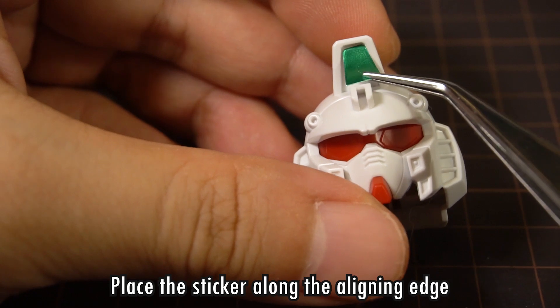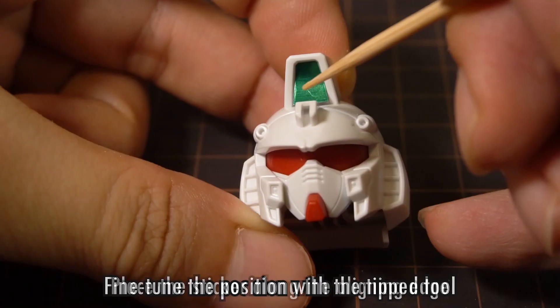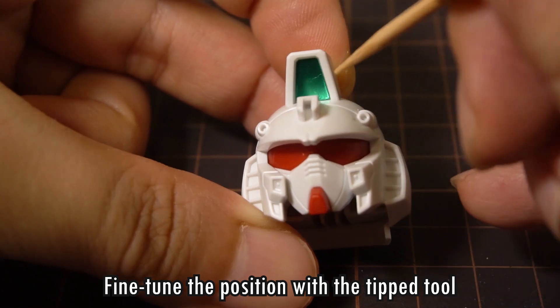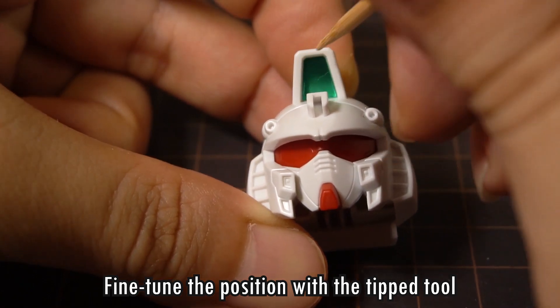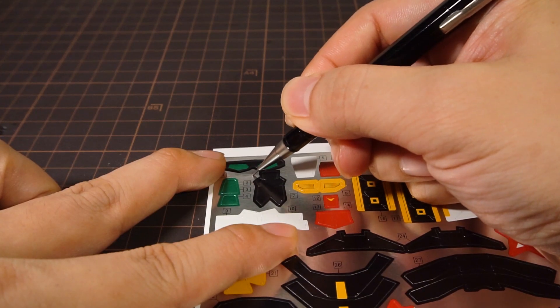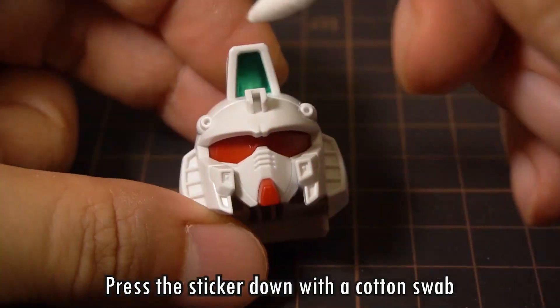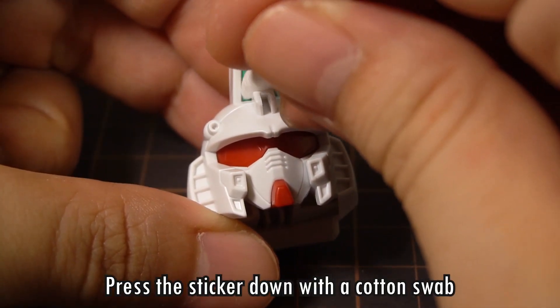Picking up the sticker with the tweezers, we want to fit it as close as we can to the edge that we want. Then we'll take our toothpick and adjust it and fit it in place in more detail. Don't go rubbing down the sticker with the toothpick, because foil stickers will get impressed and scraped if you use a hard and pointy tool like this. Instead, we'll take the cotton swab and press the sticker down.